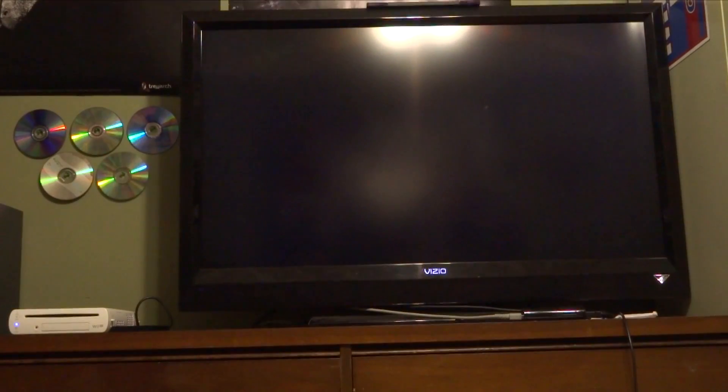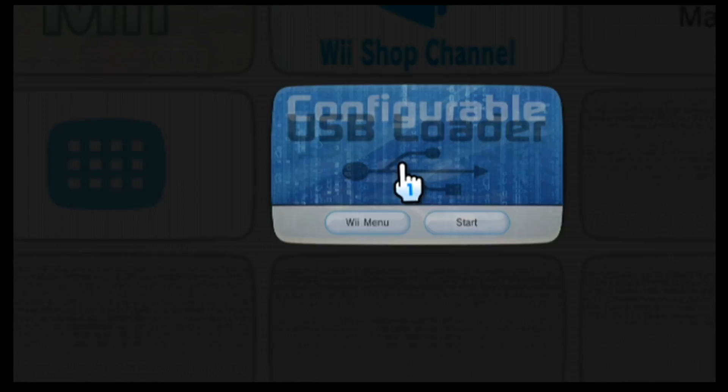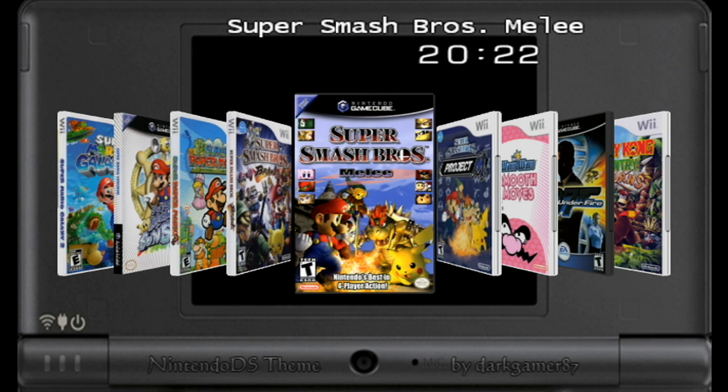TV only. As you can clearly see, my drive is still plugged in. We're going to go ahead and launch Configurable USB Loader, and as you can see, the games load with no problem. Once you get that to work, you know you've done everything correctly.